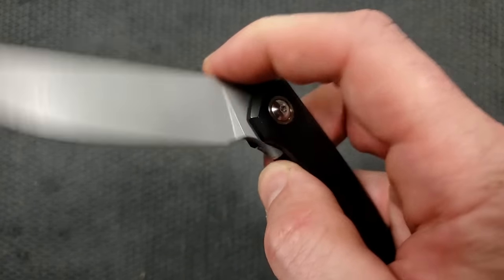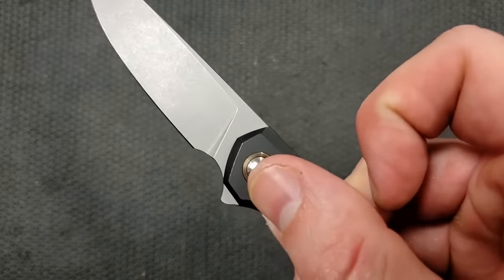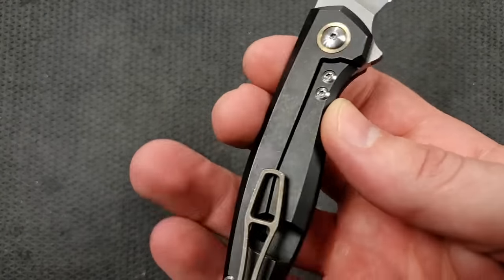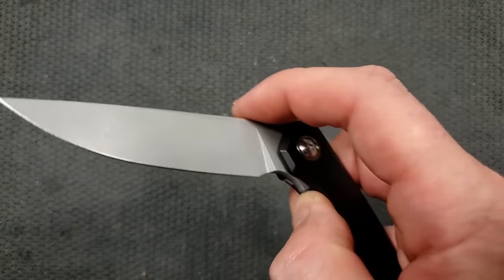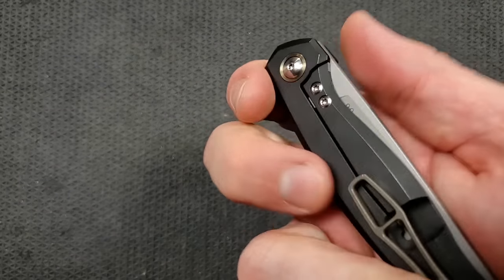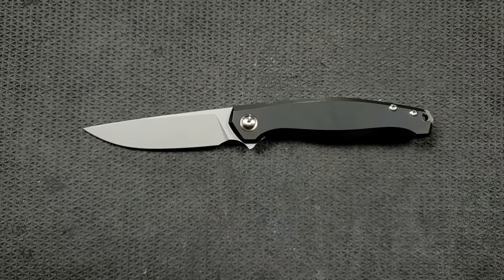The flipper tab — you kind of come at it at an angle. You can push-button it if you want to, or light-switch it, but truthfully it's just comfortable to lay your finger down and flip it. Something you'll run into with any narrow frame lock: you've got to really make sure you keep your fingers off that lock bar, either rest them on the pocket clip or cat's-paw back up on the frame when you flip it. It is something you have to get used to with a narrow flipper like this, but the action is excellent.